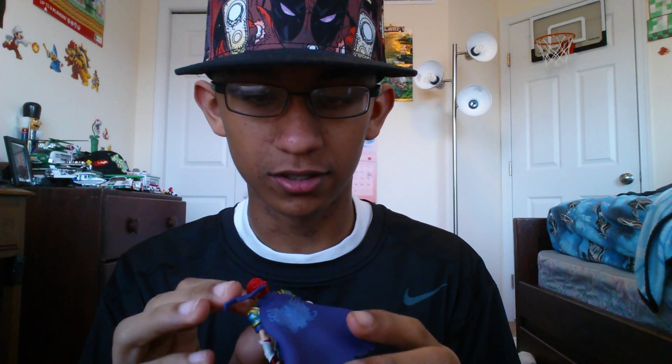I can't believe I got Roy, though. He's my second DLC Smash Bros. Amiibo, because Mewtwo was my first one.